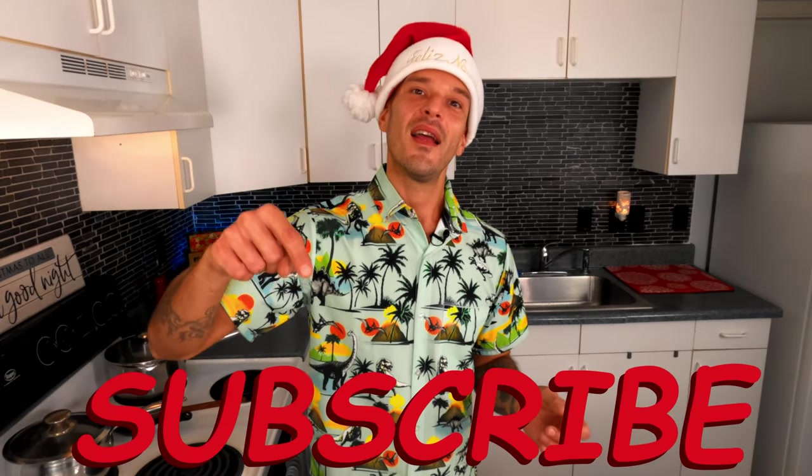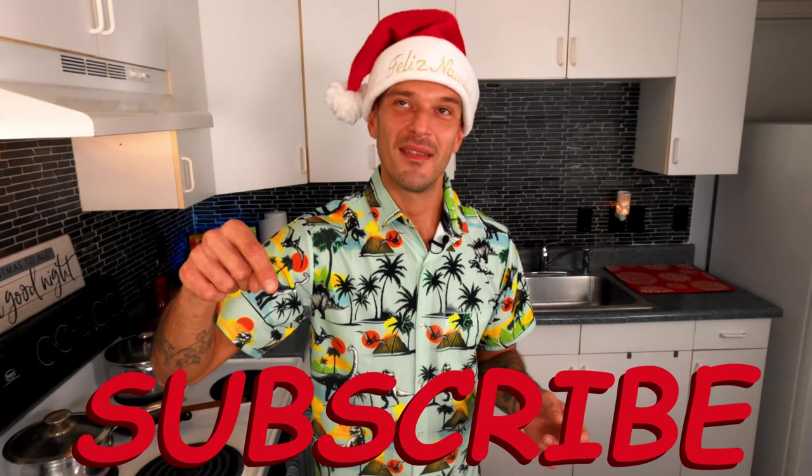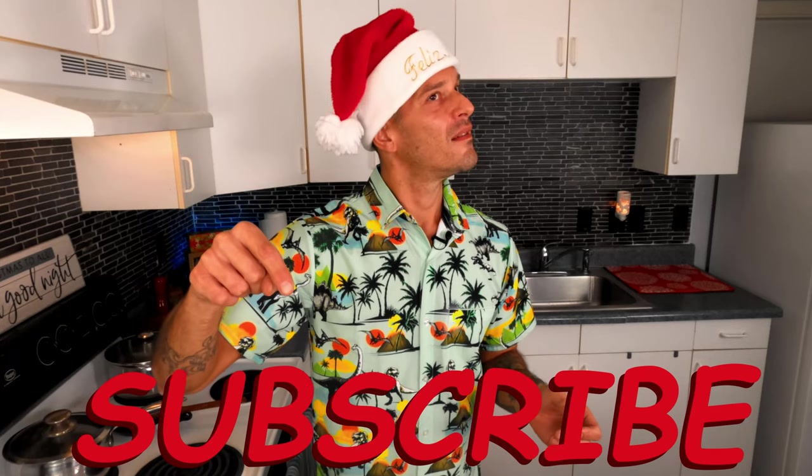Aloha my friends and welcome to another episode with Maui Craft Kitchen. My name is Don, and if you're new to this channel or if you would just like to show some of your awesome, much appreciated support, there are a couple of ways you can do that today. The first option is to simply open up that drop box under this video, hit that subscribe button and click that bell notification, so that you can stay up to date on all the latest content.